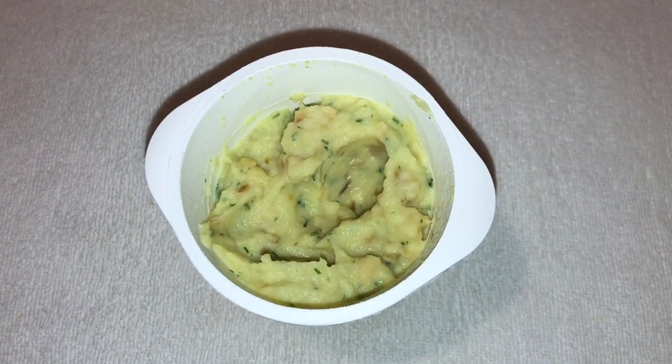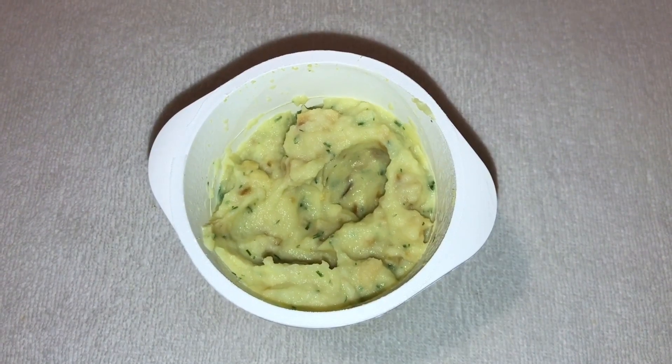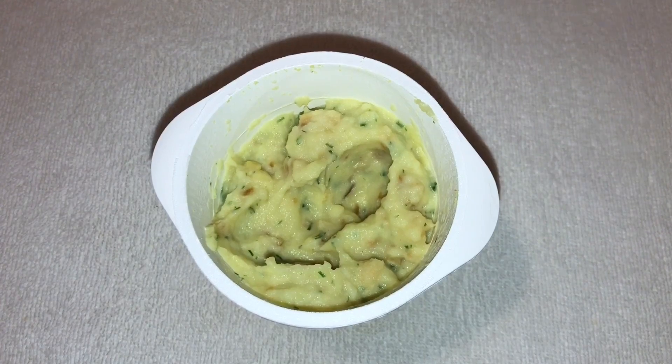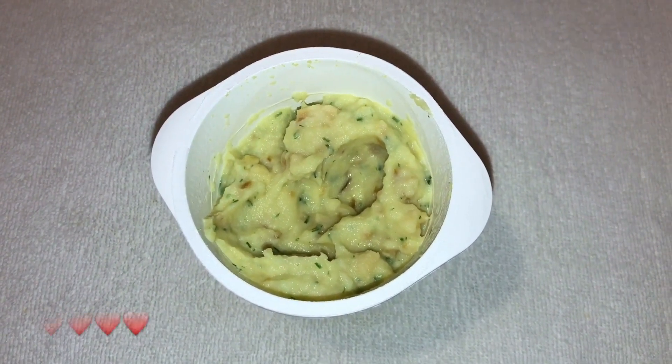It is okay but nothing great. If you're really craving some mashed potato and have no way of making a fresh one, it's quite nice. Check it out.